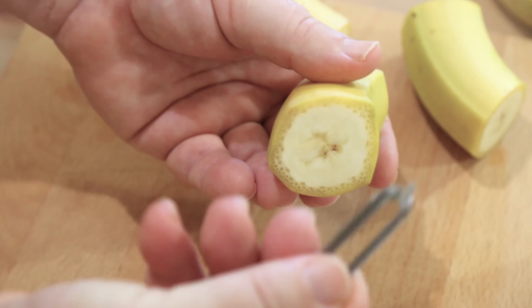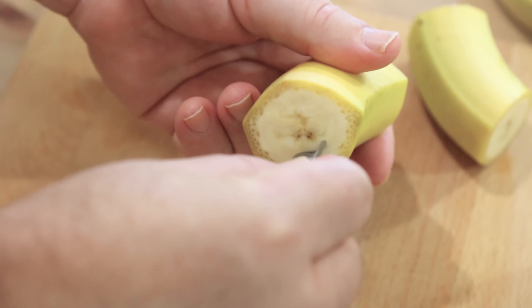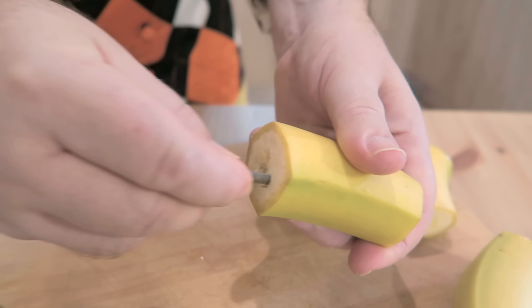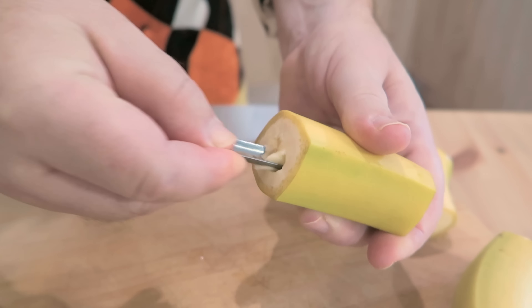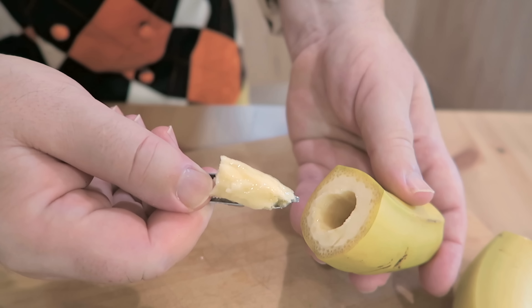I've got one of those potato peeler tools here and we've just taken the blade off it. They're great for cutting out the cores of these bananas. I'm just going to go in there and cut around the core of the banana, and that lets us just pull out the center like that.